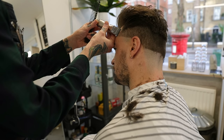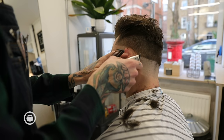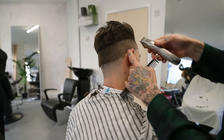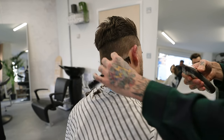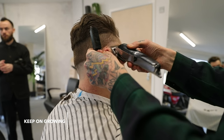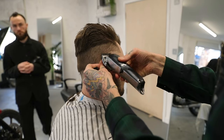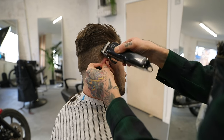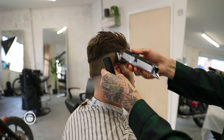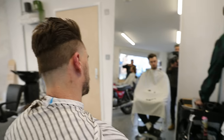I'm going to line him up first. I'm going to start from 0.5 and then fade down — one guard open, then close — and then the one-and-a-half guard just to tidy up. And the same on the back.